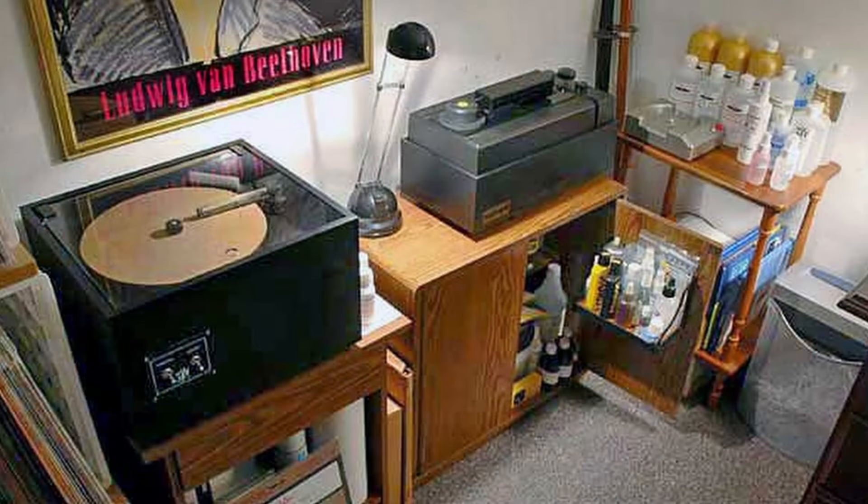In 2006, I added the venerated VPI HW16.5 cleaner. This machine has been around forever and has become very popular for good reason — it is quite simply one of the most effective, affordable, powered record cleaners available. Once I had added the 16.5 to the LP cleaning stable, I discovered and started using Paul Frumpkin's Audio Intelligent Solutions. The Audio Intelligent Cleaning Procedure involved a three-step process: the first step used Paul's enzymatic fluid, followed by the application of a more standard alcohol-based fluid, and the concluding step three was a pure water wash assuring the removal of any residual formula.